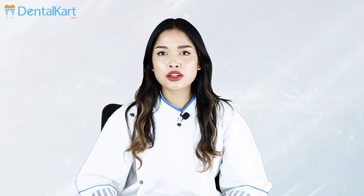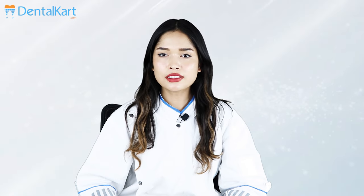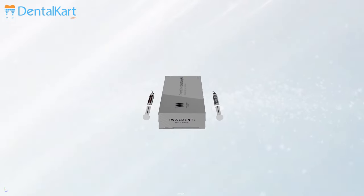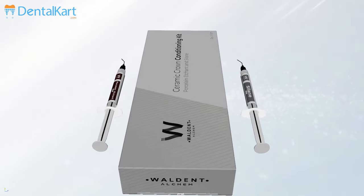Hello everyone, today our product of choice is Walden Ceramic Crown Conditioning Kit. The kit comes with a porcelain etching, which is a 9% buffered hydrofluoric acid used to etch porcelain veneers, crowns, bridges, inlays, and fractured dental porcelain.